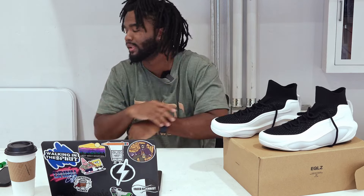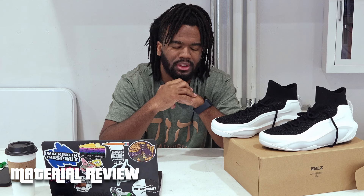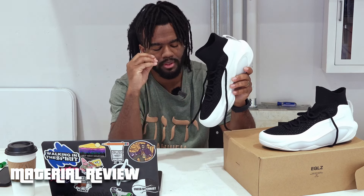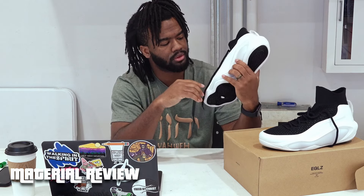The material really surprised me for the price. Usually Nike and Adidas shoes feel plasticky — they look nice but still have that plastic feel. This shoe has a knitting finish on top, similar to the 2016-2017 Crazy Explosives, which I was a huge fan of. The leather literally feels like an NBA ball — it's premium leather.